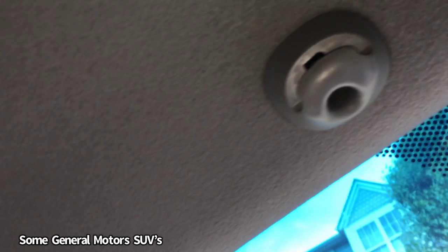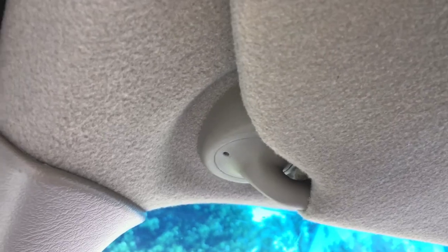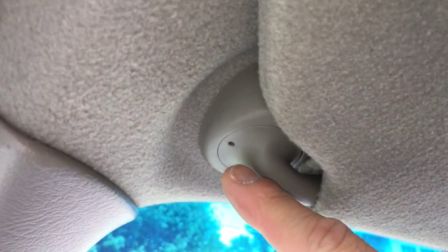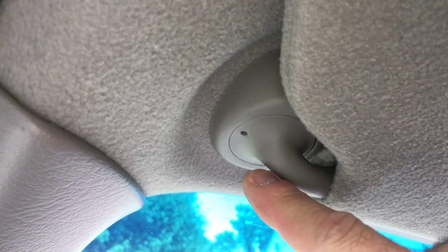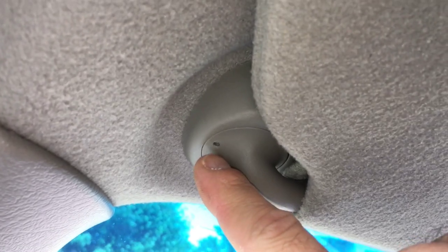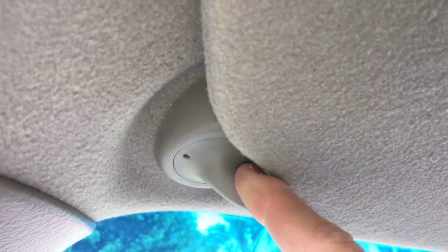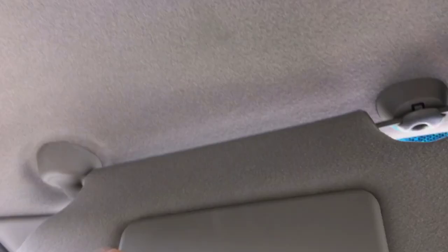On this SUV — a 2003 Chevy Trailblazer — it's even different. You pop this out and slide up in here, and you'll see it has a Torx screw tucked all the way up in there. On the other side, you don't see any screws; you have this little hole here. You'll have to take just a small rod that can slide up in there to open that mechanism up.